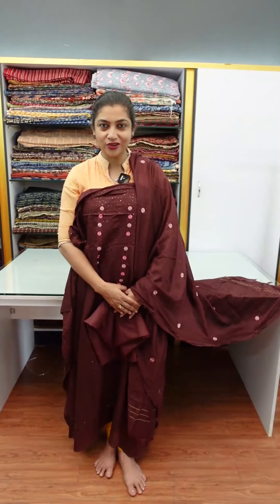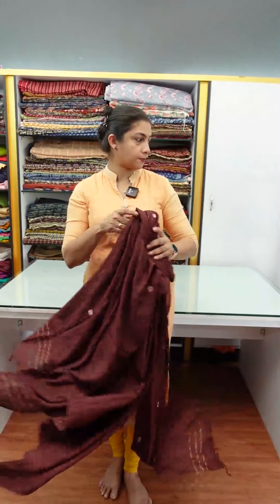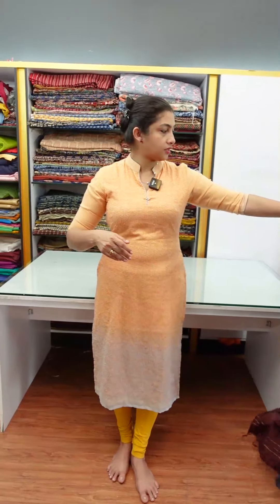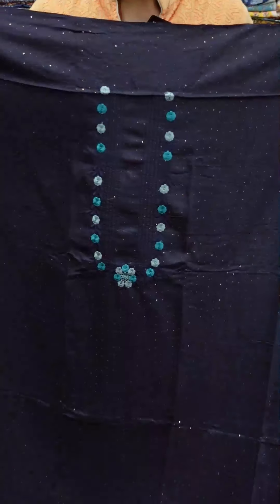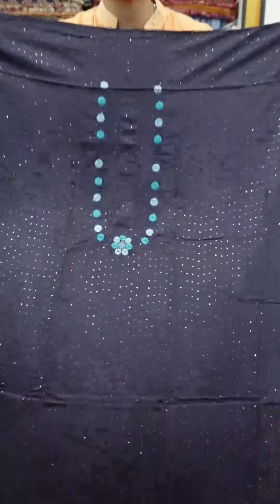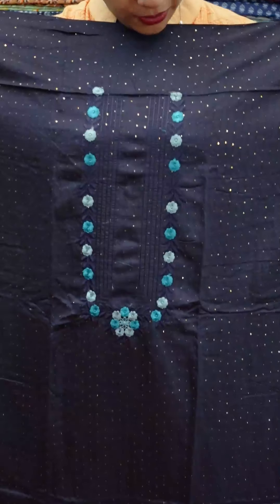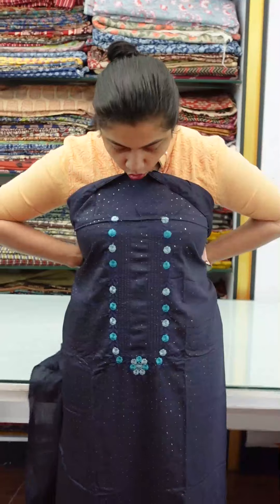This is a darker shade. The next color is navy blue. The top fabric has a subtle weaving pattern on the front portion. This is a blue shade side — sky blue and electric blue. This is the top stitch.